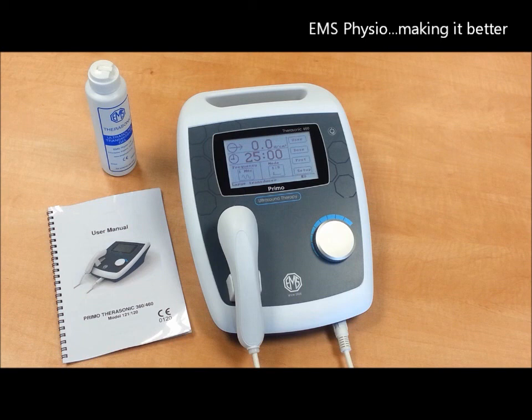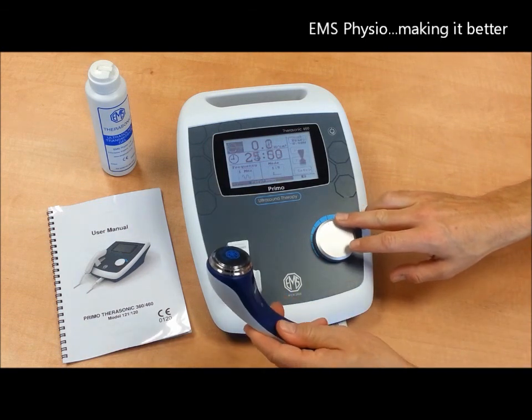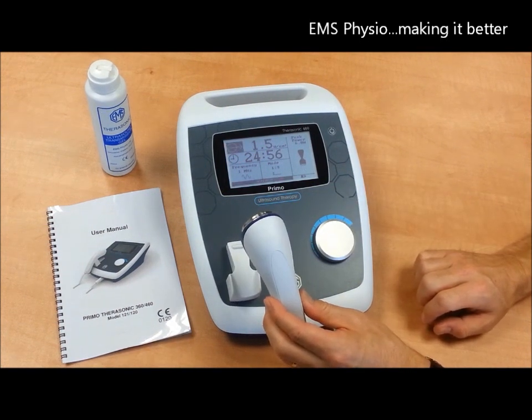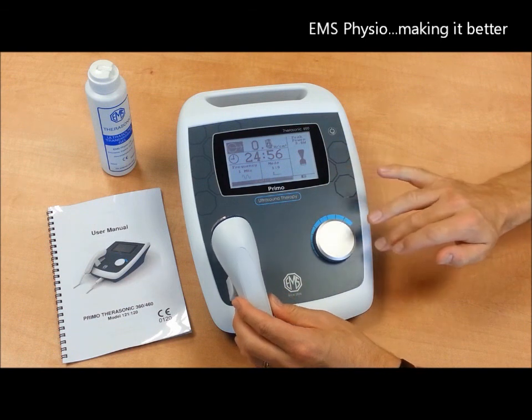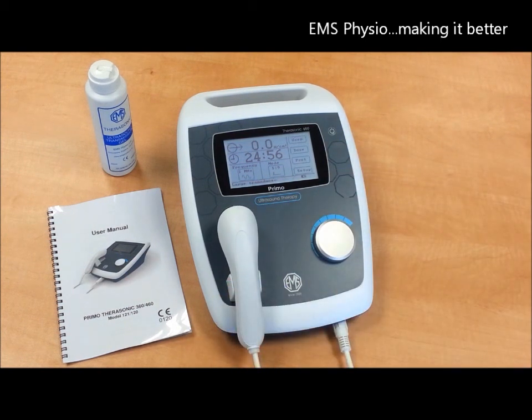The Therasonic 460 has an inbuilt safety audio alarm which warns you in the event of poor contact. If you prefer, the device comes in several pre-programmed languages including French and Turkish, and please see your country dealer for specific details.